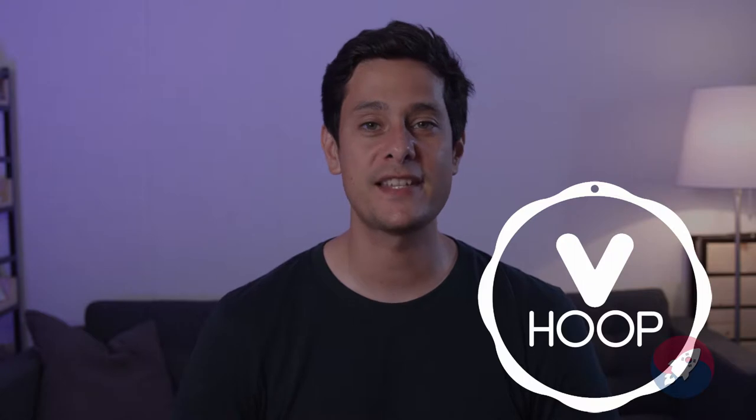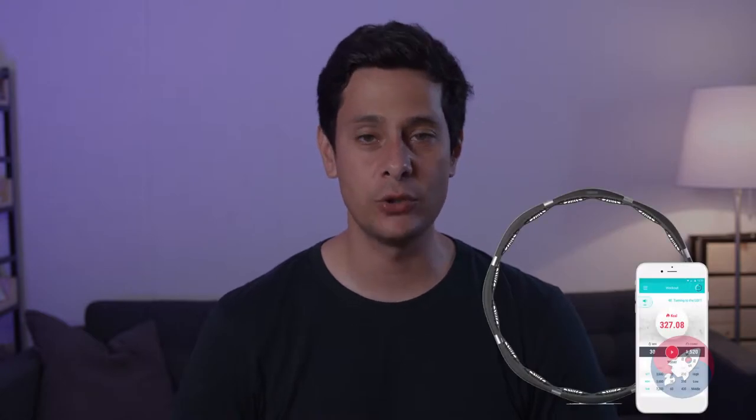Hello everybody and welcome back to the Korean Startup Project. My name is Daniel and today I've got something very unique that I'm kind of excited to show you but a little embarrassed to demonstrate. I'm going to show you everything there is to know about the V-Hoop. V-Hoop is a smart fitness hula hoop — that's right, I said hula hoop.